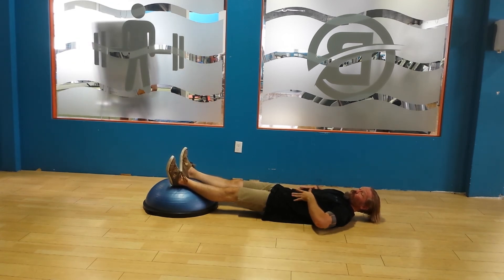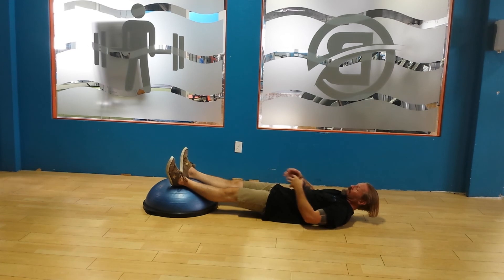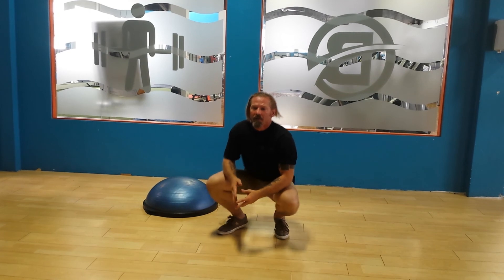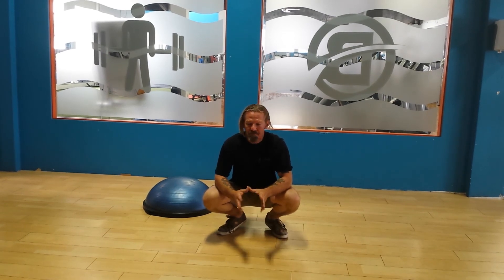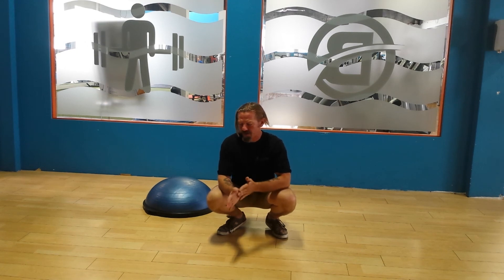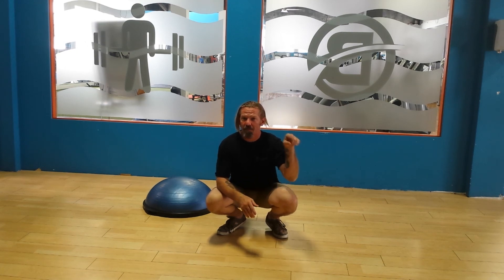If you want strong abs, if you want a strong core, this is not a bad way to go, and it's actually a productive use of the half BOSU. Come down and see me, email me at 5ringssystemsllc@gmail.com, check out my website 5ringssystemsllc.com, look me up on Facebook at 5ringsfitness. Y'all have a good day.